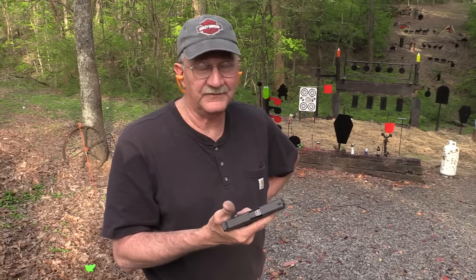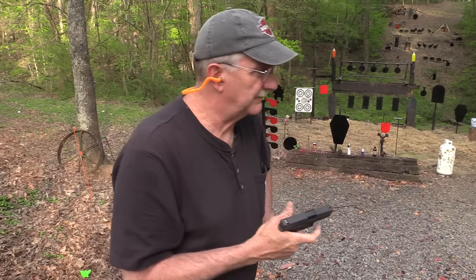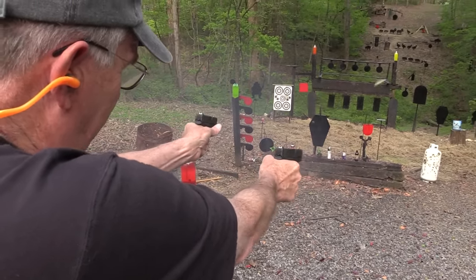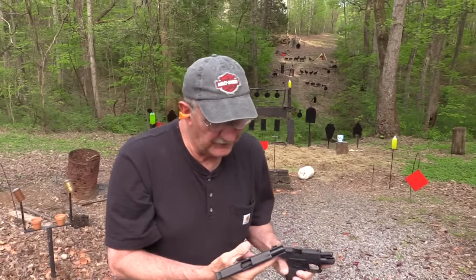Hey, Hickok45 with a Glock 43. Some people complain about the capacity of these guns, but I just don't get it. Maybe it's because they just have one? Yeah, Glock 43, let's take a look at it.